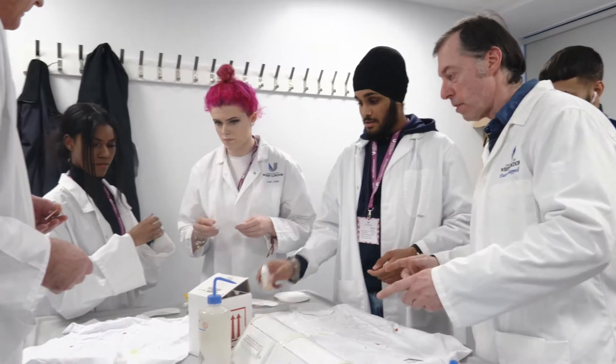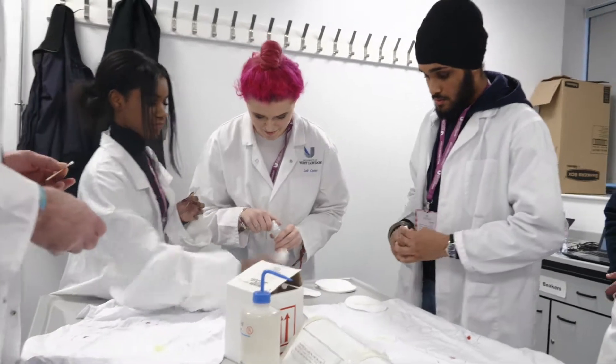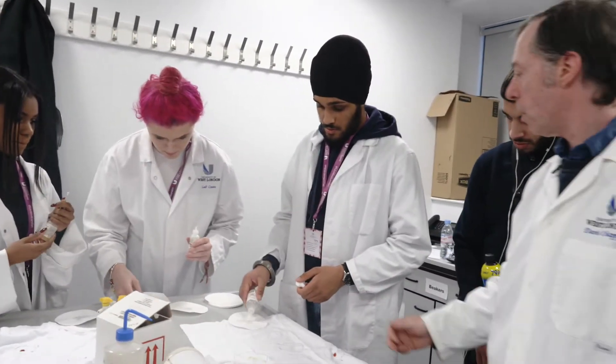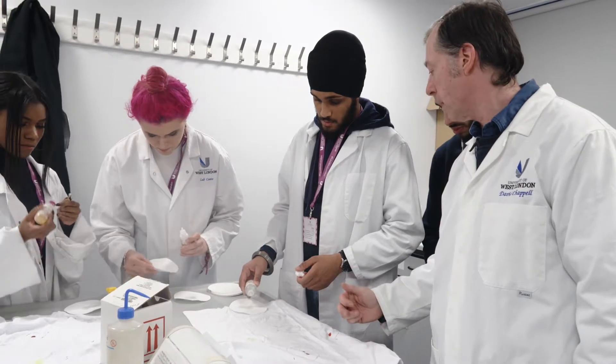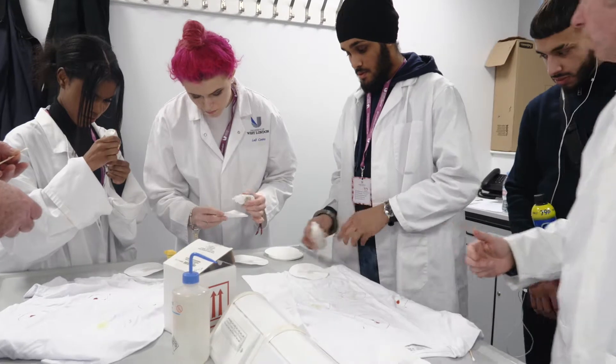There are three solutions — this is the second one, and there's the third one. The third one is the oxidiser. So it's already gone after the second, so that's a false positive. It should only go after the third one. So that's not blood, because it went after the second one.